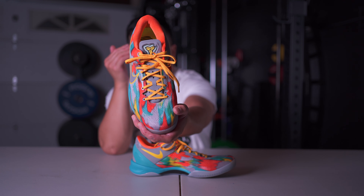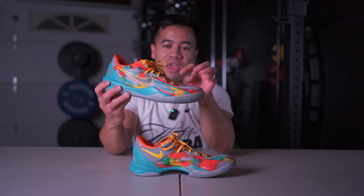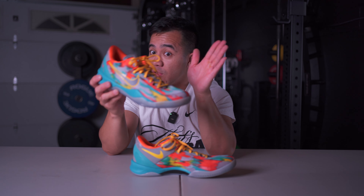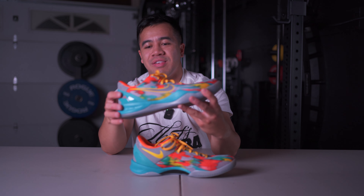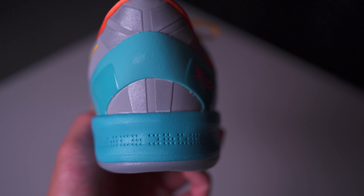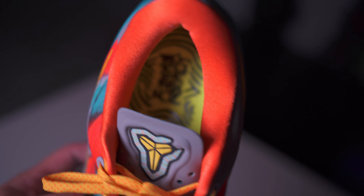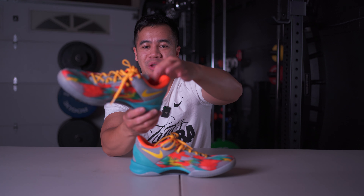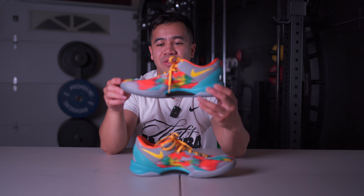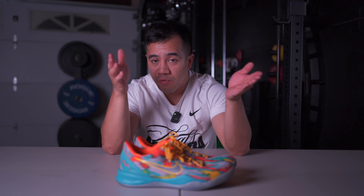The upper is again mostly engineered mesh like the original, so very lightweight, minimal, and breathable. The tongue is kind of lackluster, but it does have holes for ventilation so your feet shouldn't feel like they're suffocating — I didn't have that issue. The shoe comes with yellow laces with red dots throughout, and even though the tongue is super thin, I didn't have any uncomfortable lace pressure when playing, so at least there's that.